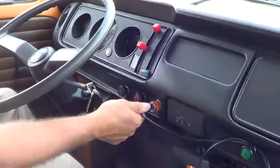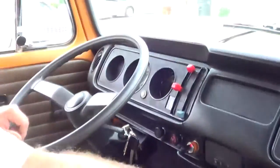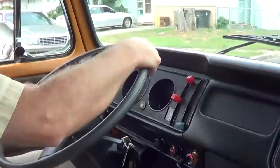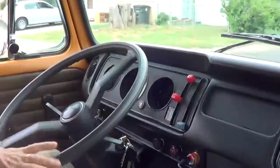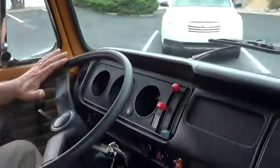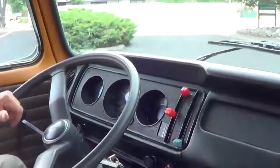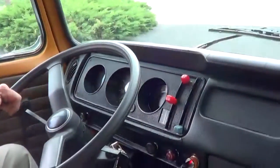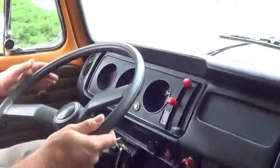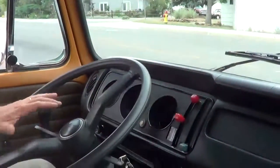Got a little charger for your phone or whatever you want — a USB charger there in the cigarette lighter socket. Off we go. The odometer reads 38,956 miles. There's probably 100,000 on top of that, as they roll over at that point. So we're going to go out for a little drive, running through the gears.